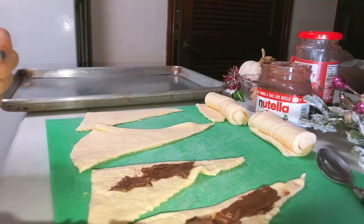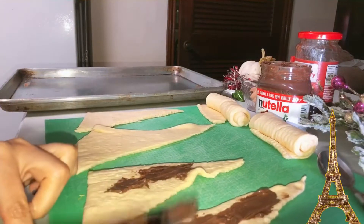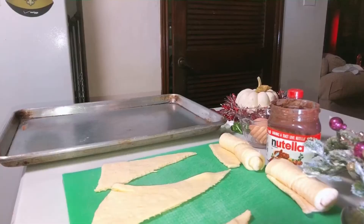I was so obsessed with them — it was like my childhood. And we actually pronounce it in French, 'croissant.' It took me a minute to know how to pronounce it here. It's a bit weird!